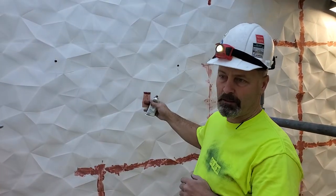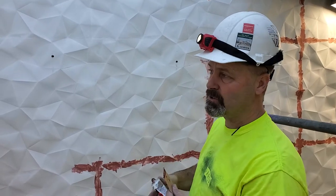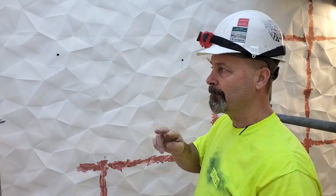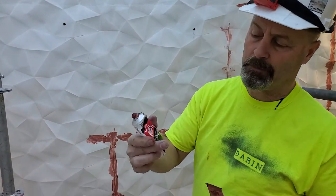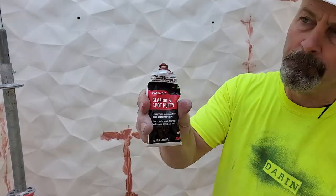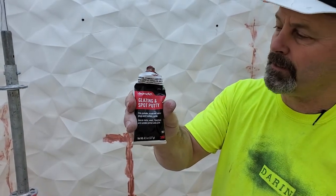We've installed these panels as the manufacturer suggests. We do two stages of their mud, but for the last stage we're using 3M glazing — Bondo, putty, etc. — because this stuff doesn't shrink and it's easy to sand.